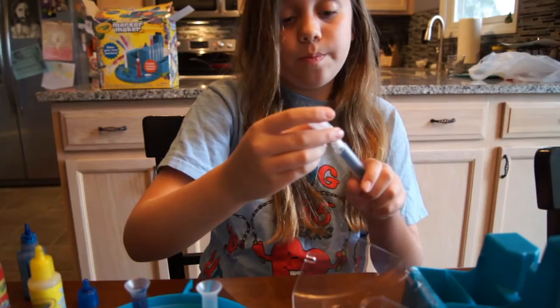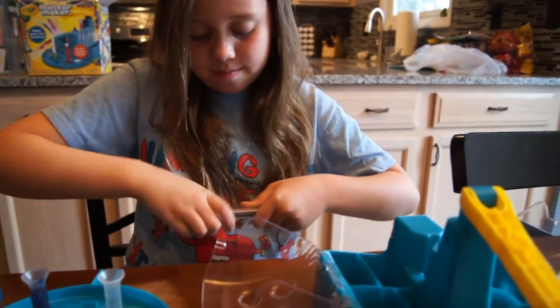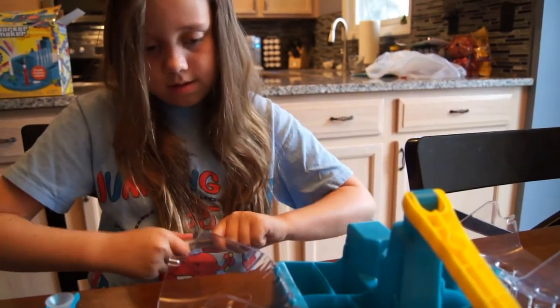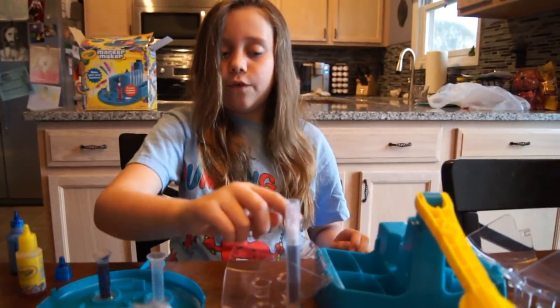Next, you would grab one of the caps, which are like this, and you would put it on nice and tight. And then set it in the thing and just wait for it to rise.